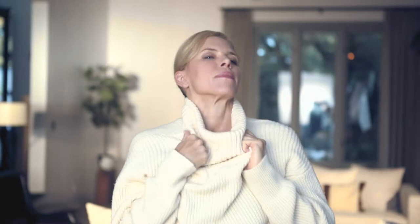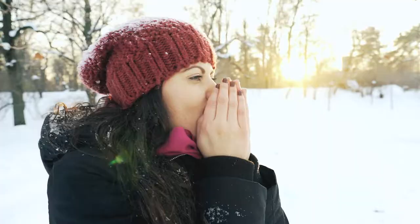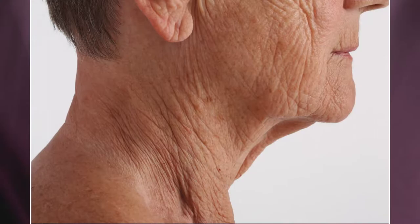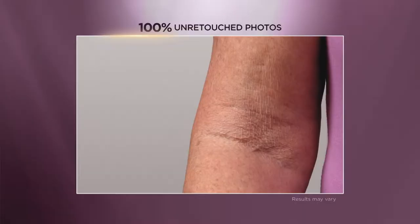In the wintertime, although you may be inside more and more covered up, it's colder, it's windier, it's drier. All of those things wreak havoc on your skin and just aggravate that whole condition of crepey skin. That's where Crepe Erase comes in to help you out. I started using Crepe Erase and saw improvement immediately.